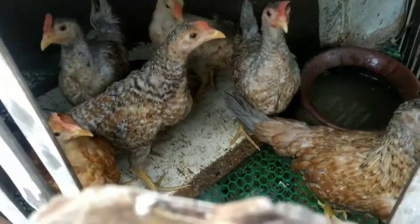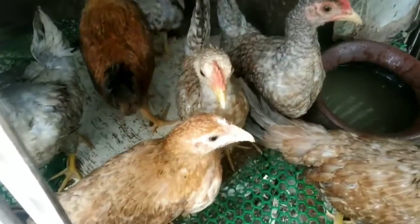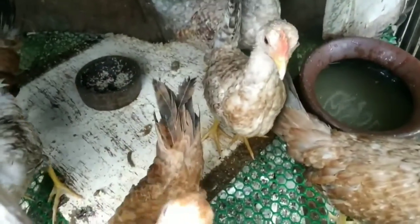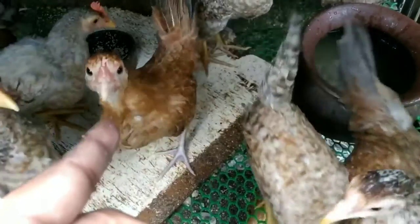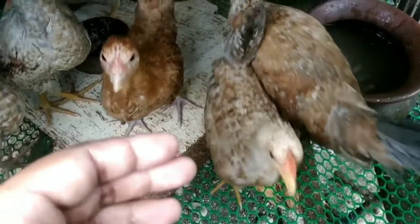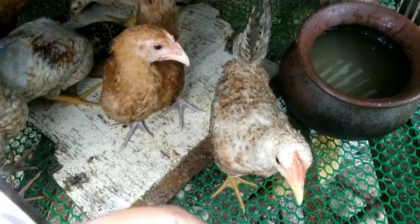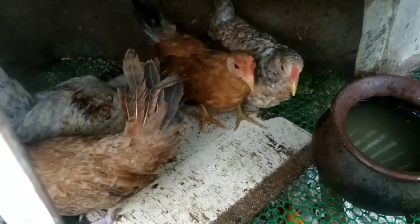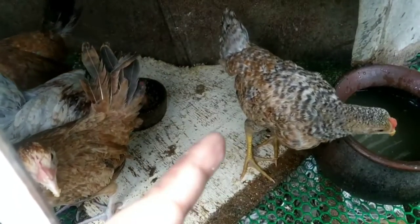Right here in this cage I have seven three-month-old native chickens. The reason why I've been raising chickens for three months is because of COVID-19, the pandemic. Since our country is implementing community quarantine, I have a lot of spare time here in our backyard, so I decided to be productive. I raised some chickens so that I have a source of meat and at the same time fresh eggs in our backyard.